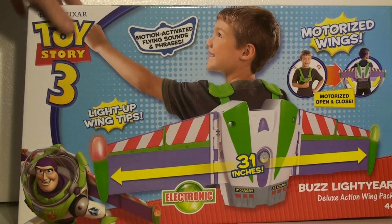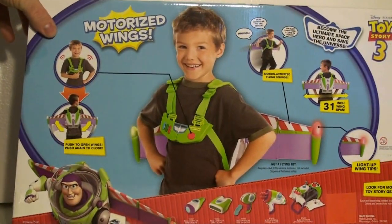And remember, this Toy Story 3 Buzz Lightyear Deluxe Action Wing Pack does not allow you to fly.